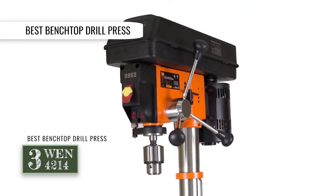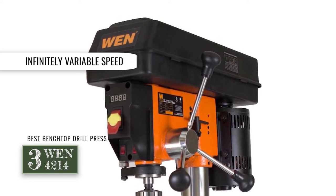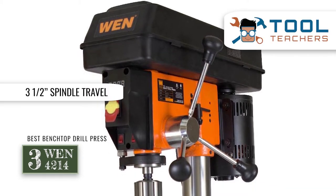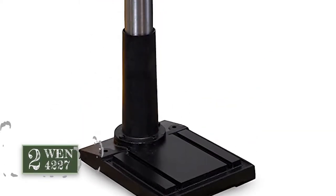Bottom line: it's the best benchtop drill press to add to the bench of your workshop. It allows infinitely variable speed ranging from 580 rpm to 3200 rpm, and it features a spindle travel of 3-1/8 inches with an accurate drilling operation.